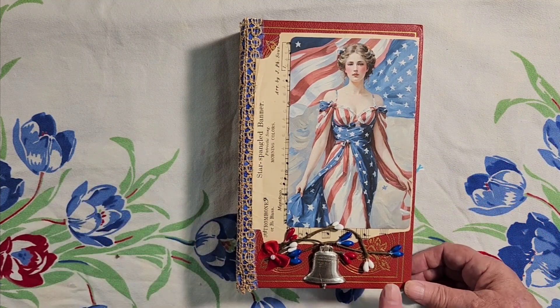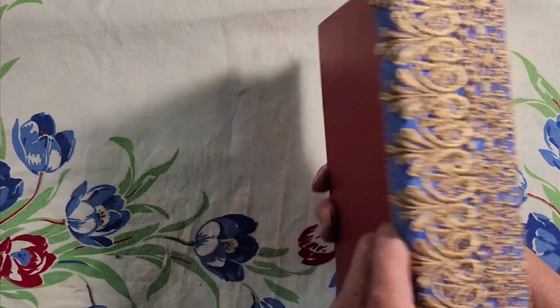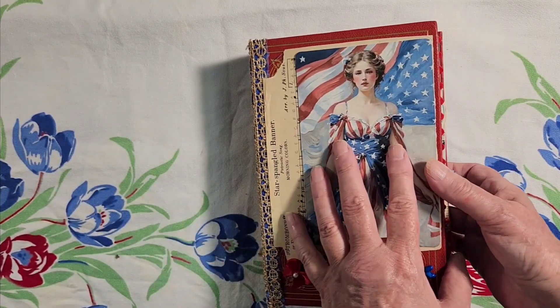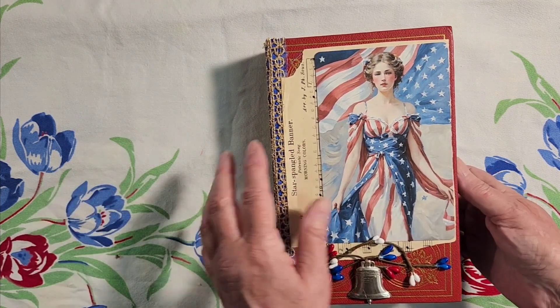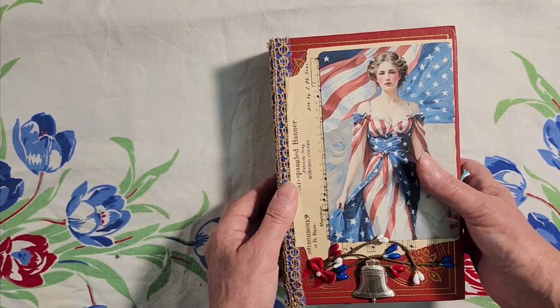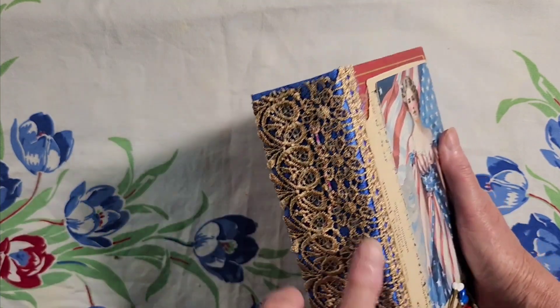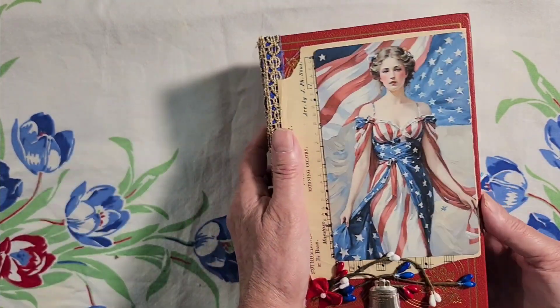I used an old red book and it was the perfect size for the pages. I didn't really have to cut them down or anything. I made a new spine — it's a two-inch spine. I made it from cardboard and then I covered it in a blue fabric, which you'll see inside.